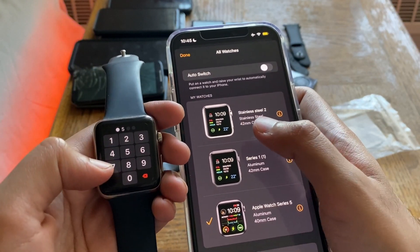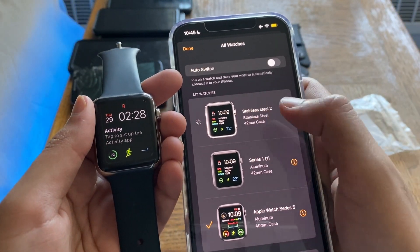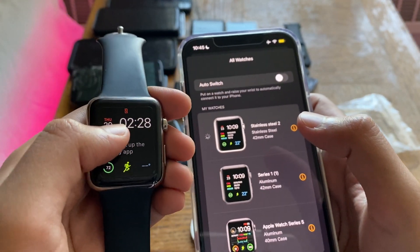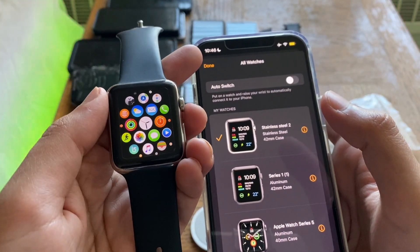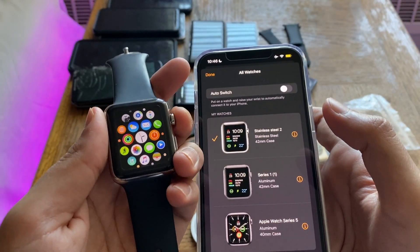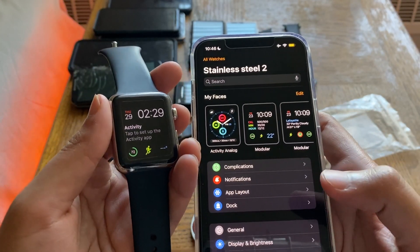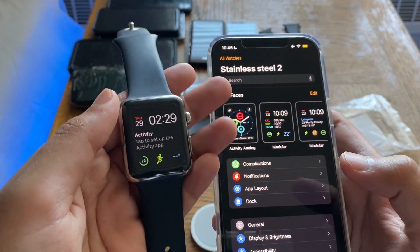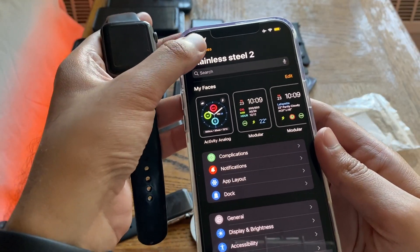The Series 0 is a stainless steel model — it's named 'Stainless Steel 2' because I have another one I don't use anymore that I unpaired. Let's click this button and you'll see the red sign go off in just a bit. There you go — it is now connected and works just fine. The Series 0 works just fine with iOS 15. Even after updates, you don't have to worry about it disconnecting from your phone.